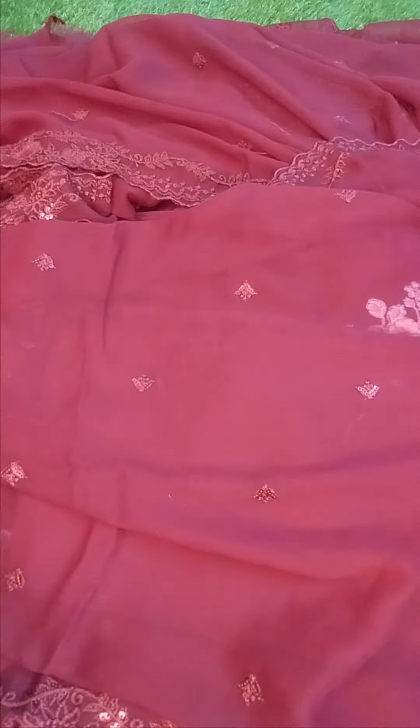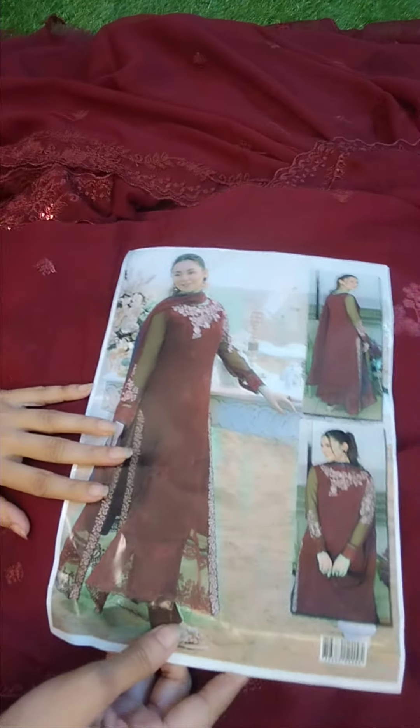You will get the thread and sequins work. You can visit our website or contact us on WhatsApp.